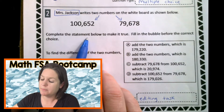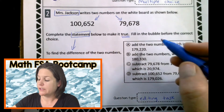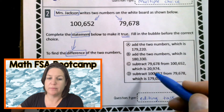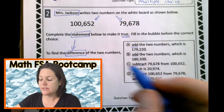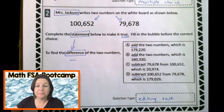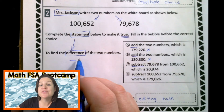This says complete the statement below to make it true, so all we're going to do is complete this statement and make it true. Fill in the bubble before the correct choice. To find the difference of the two numbers, we need to do something here — I see add, add, subtract, subtract. Well, what does difference mean? It means that we need to subtract them. If finding the difference means we subtract, then what can we eliminate? We can eliminate A because it says to add the two numbers, and B because it also says to add. We're not adding here — we're finding the difference.